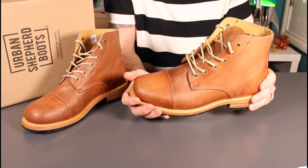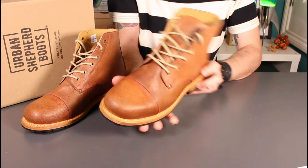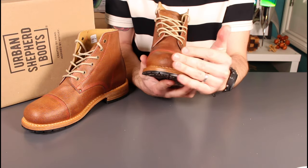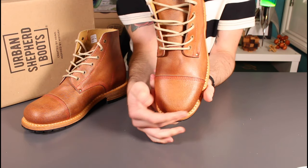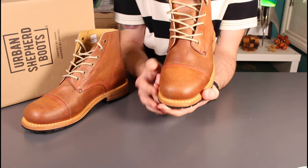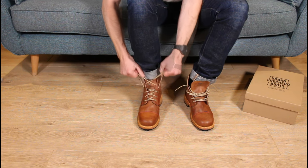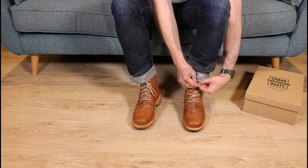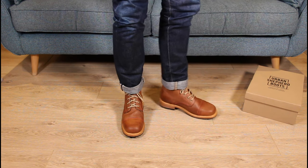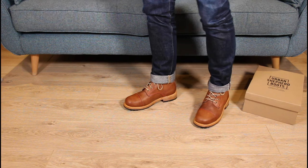On sizing — if you follow the channel you'll know I tend to go true to size. I'm a UK 8, I take that in Red Wings, and I take that in Daou Mouth boots as reference points. On these I've gone for a 42, which is also a UK 8. They do come up a little shorter than most boots, but the toe box is quite generous so the toes aren't pinched. They should break in fine, but I'd say don't size down — you might even consider sizing up.